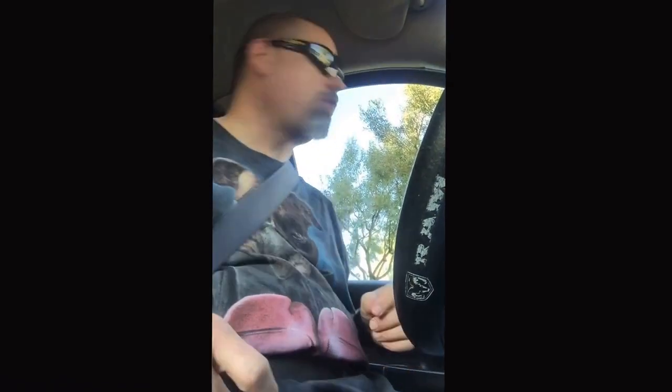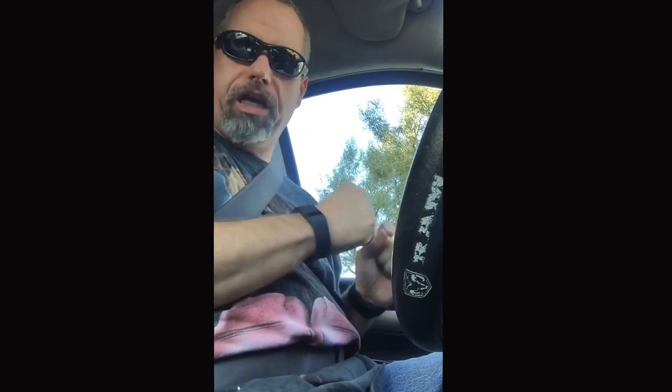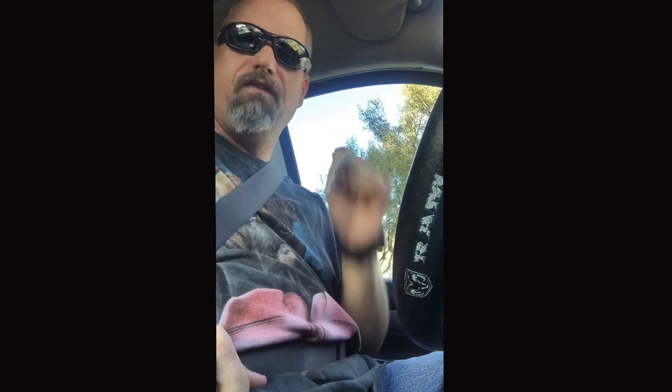Hey, welcome back to Crazy Day's Kitchen. I'm on my way getting ready to drive to the store to pick up a few ingredients, because today I'm going to make something extremely special for you guys. What am I making? I'm going to make what I call the Break Up Cookie, especially for Valentine's Day.